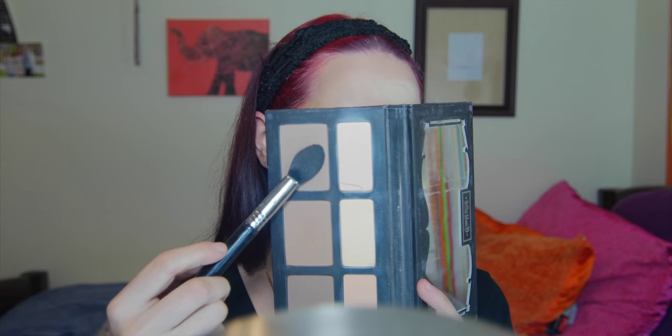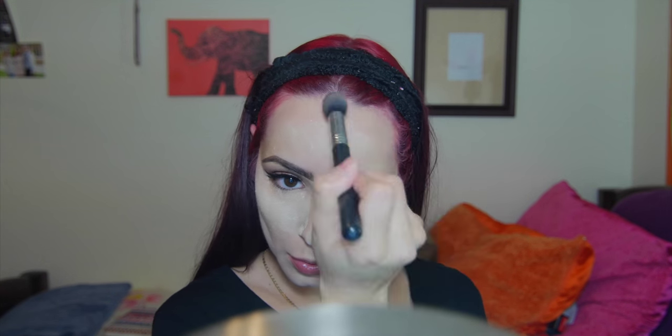Honestly you guys, baking is like a new trend but I don't think I'll ever go back to not baking my makeup. It just makes it last so much longer and makes it look airbrushed. I don't think I'll ever not bake again.